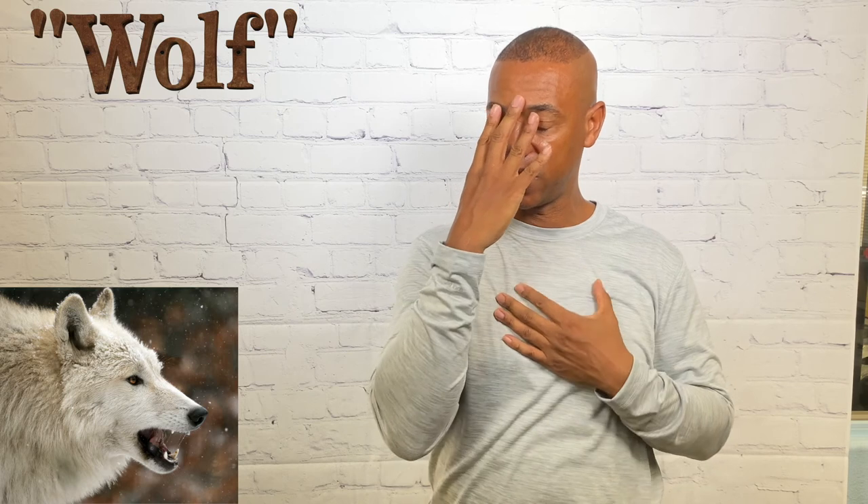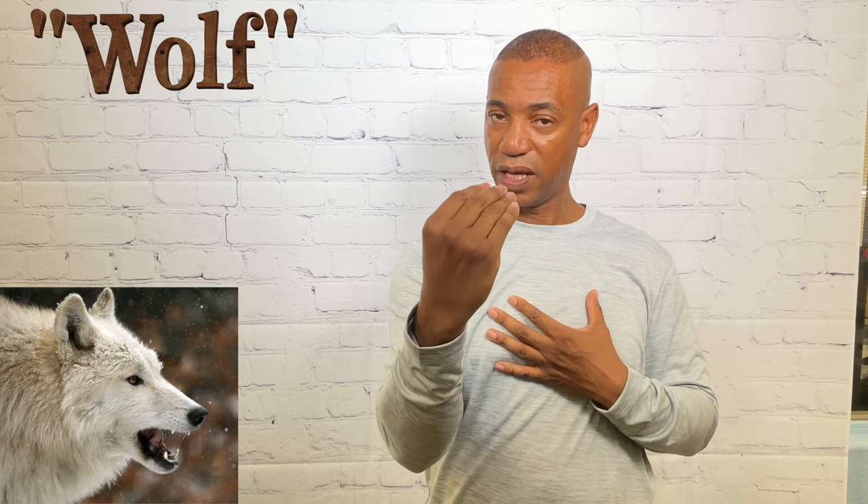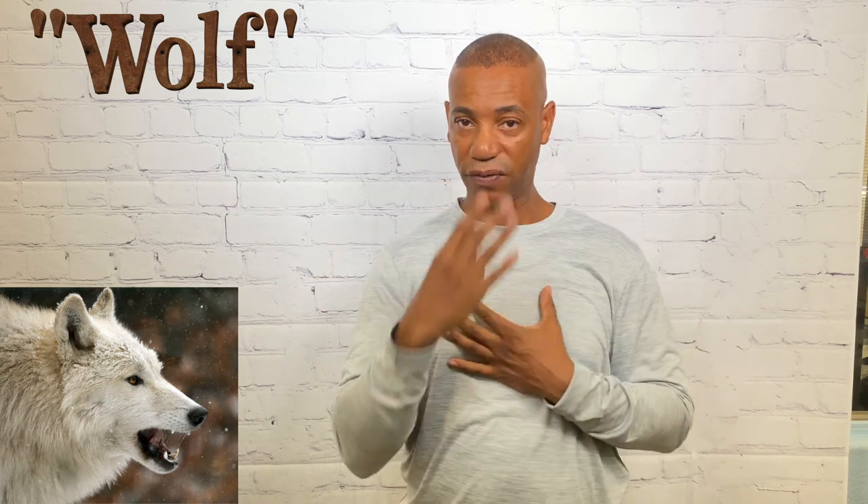For wolf — we know wolves are known for their extended nose — so we pretend to follow the outline of the nose. That's how you sign wolf.